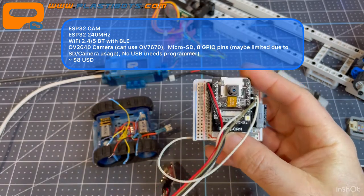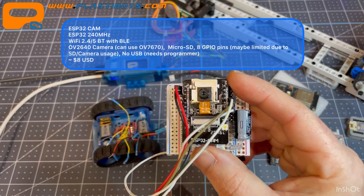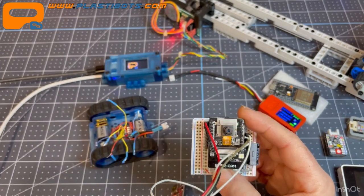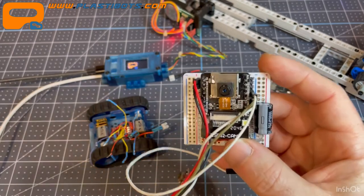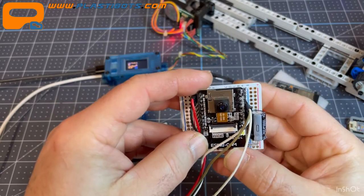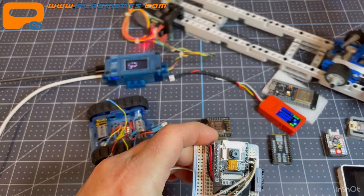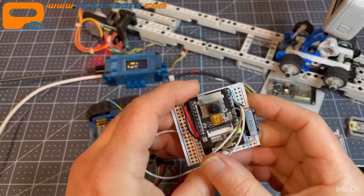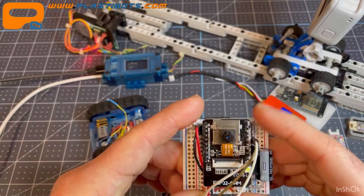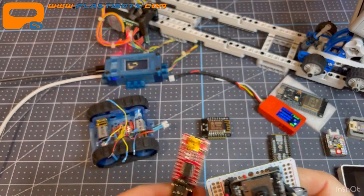The ESP32-CAM has some breakout pins but they're very limited, which restricts what you can do beyond its camera function. It takes reasonably good photos and you can store them on the SD card or push them to the web. I also briefly used it in an earlier version of the GoPro slider project as a stationary time-lapse camera for resin prints before evolving that build further. I'll link all those projects below.